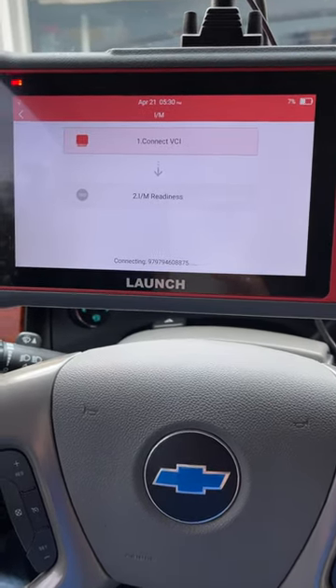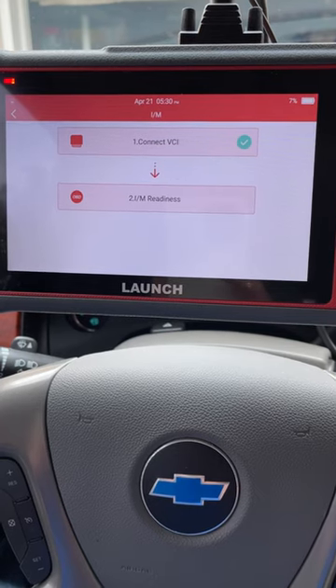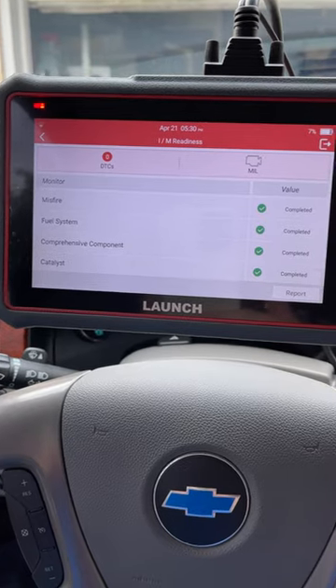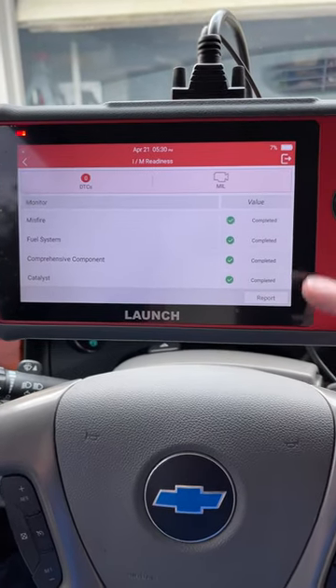Connect the VCI, let it load, and after it loads it'll give you a little green check mark. It'll say inspection/maintenance readiness. As you can see: zero diagnostic trouble codes, malfunction indicator light — the check engine light is off, misfire completed, fuel system completed.